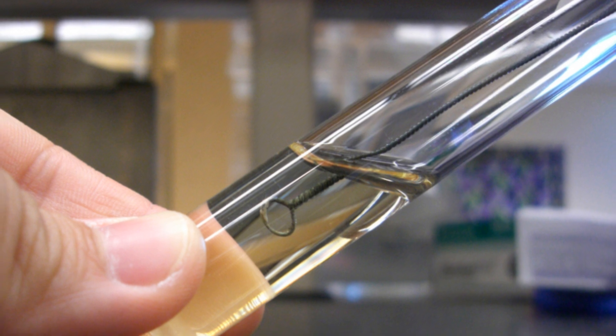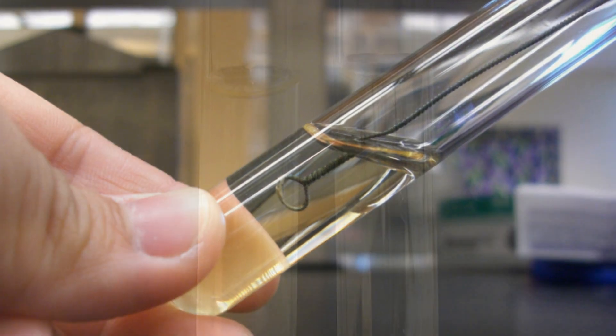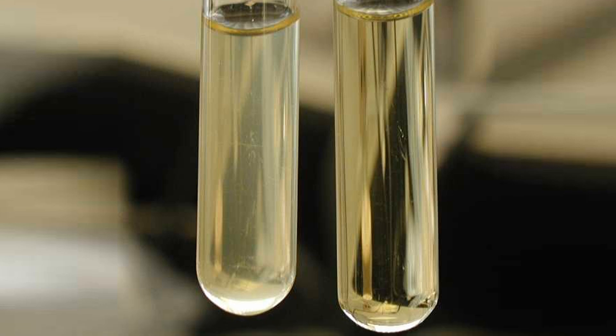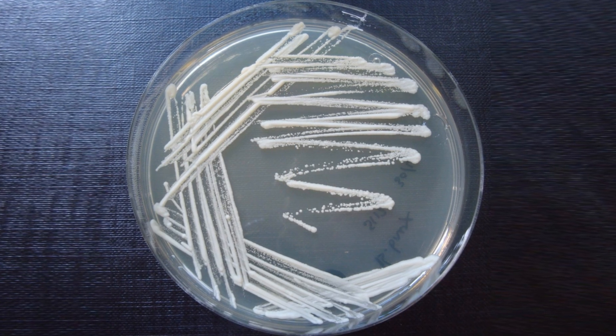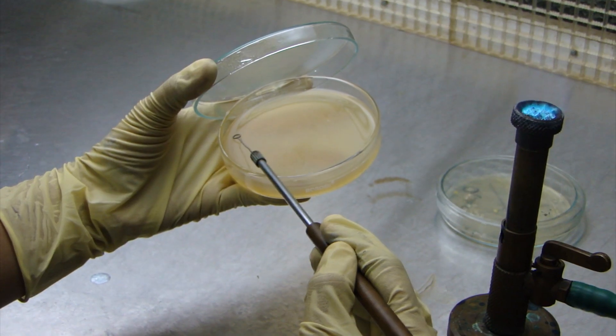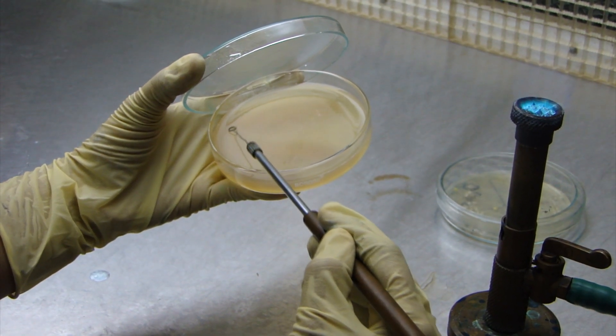Dip the loop into a sample containing a mixture of bacteria. Depending on the sample, the loop may pick up hundreds or thousands of bacteria which are spread back and forth across the surface of the agar. Make a uniform smear with the inoculum at the edge of the plate.